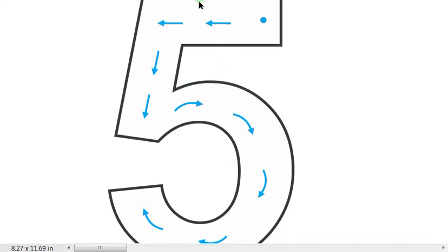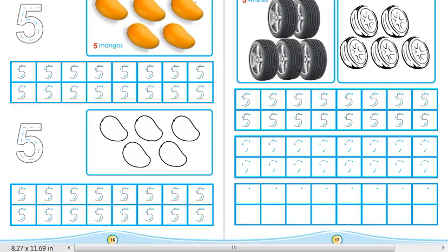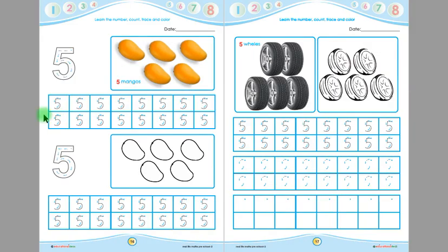You will put your pencil on the starting point and follow the arrows — 5 mangoes. After tracing this number 5, five times, children now you have to trace all these 5s given in these boxes.